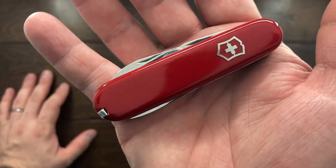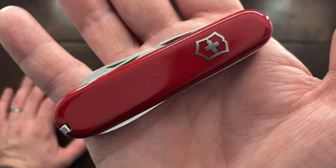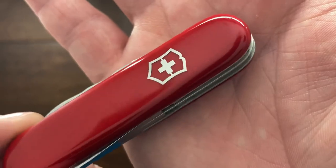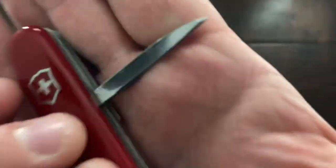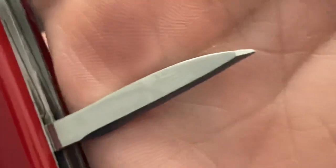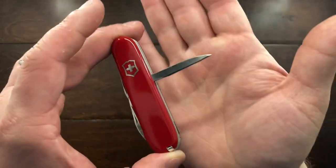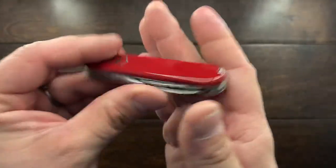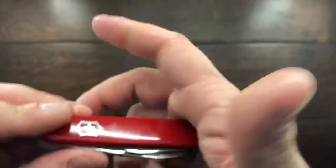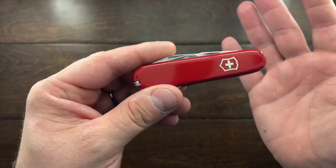I suspect this one to be very early 1980s, maybe possibly 1979. In the very early 80s, Victorinox was doing away with their nickel silver shields in their handle scales. They were also doing away with the notch at the end of these reamers, so that notch was disappearing in the early 80s. And we have the aluminum tipped tweezers, which was done away with in 1978. So I'm going to guess this one to be probably 78, late, maybe 79.